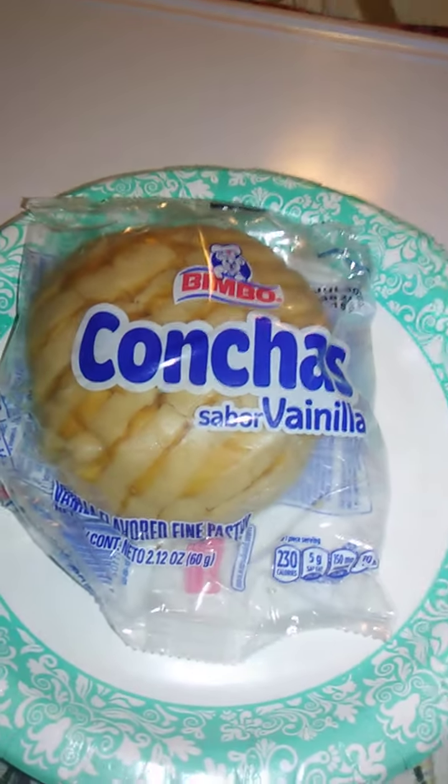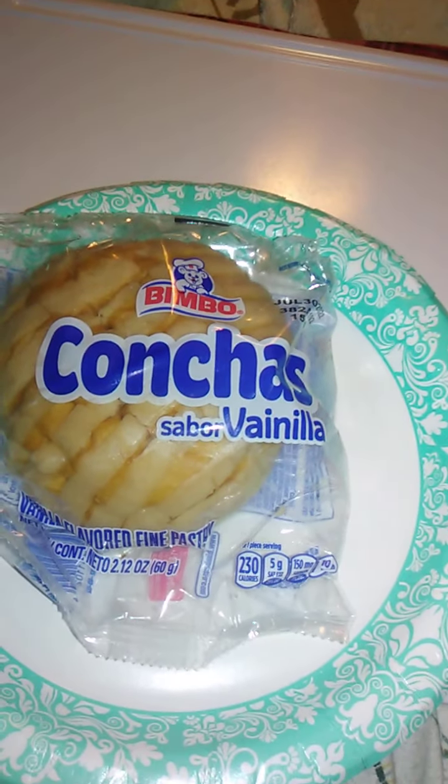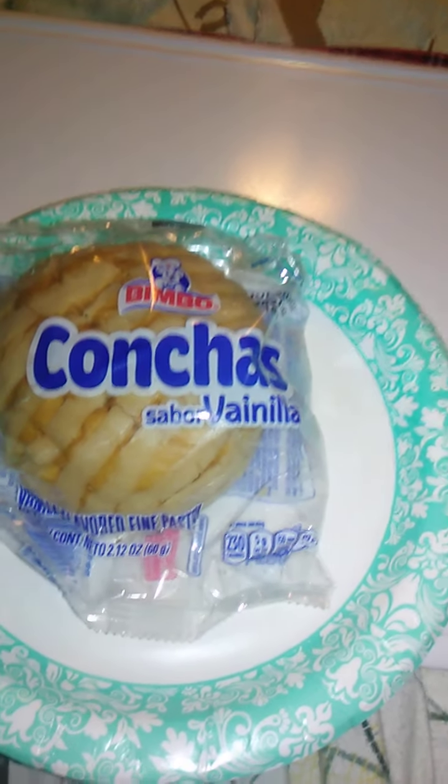This is for conchas, and it says Sabor Vanilla — vanilla flavored. Maybe these come in other flavors, I don't know.